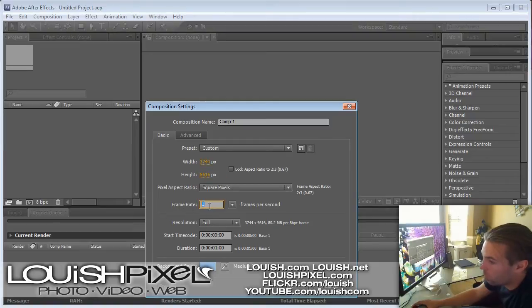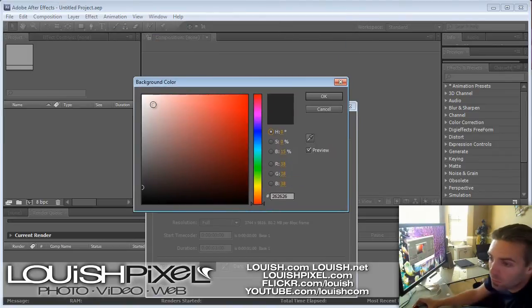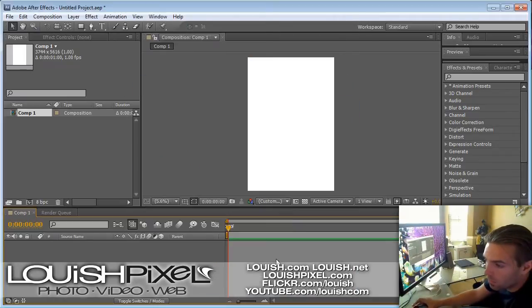I set my frame rate to one frame per second, because when you're doing one single photo, you don't need a 30-frames-per-second composition. Set the background color to white. Now you have your composition.